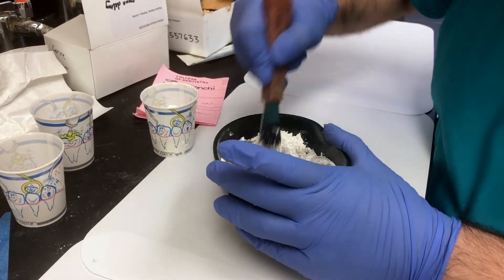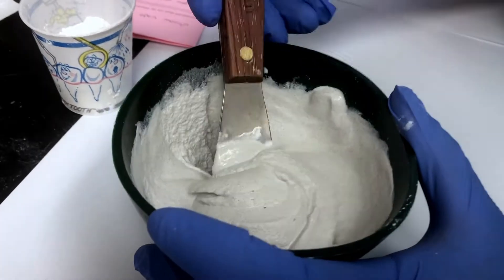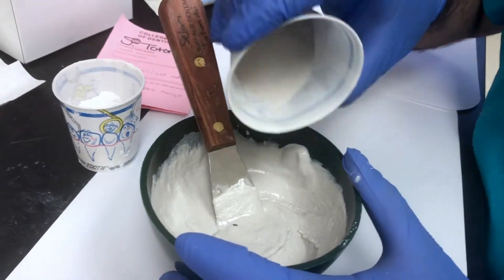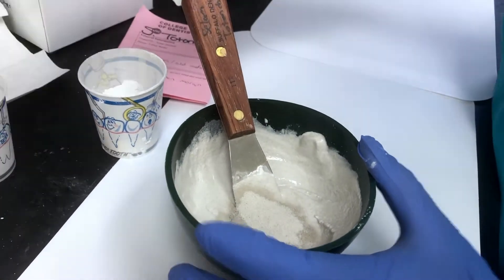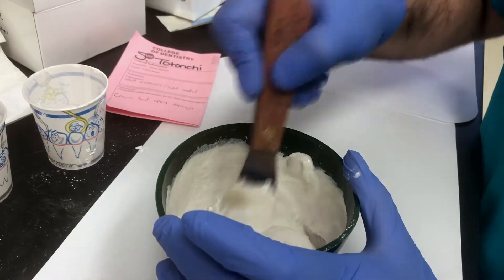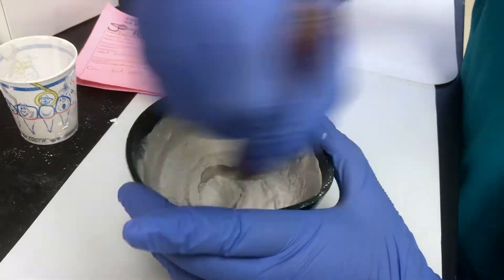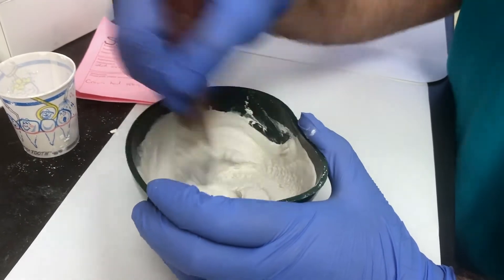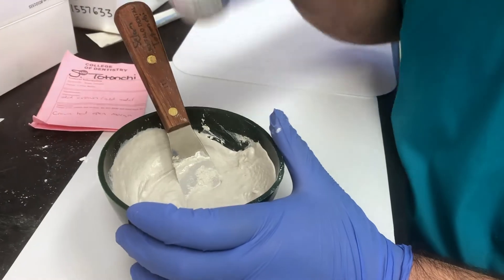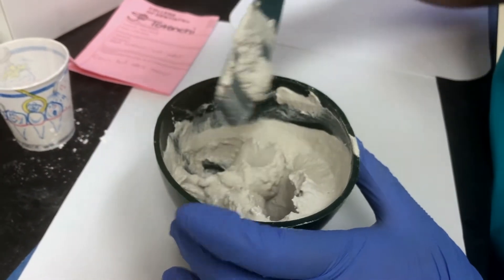Mix it until you get a nice homogeneous mixture that's not too wet and not too dry. This is too watery — it just plops right off. So I'm just going to add a little more pumice and a little bit of plaster. Okay, that's better. I'll keep doing that until I have the consistency I want. Now I have it the way I want — it's not too watery and not too solid.